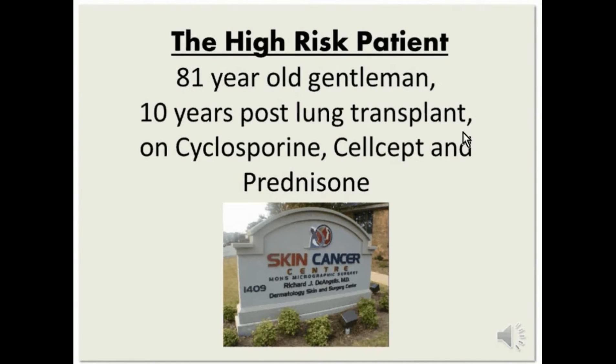The high-risk patient in this case is an 81-year-old gentleman, 10 years post-lung transplant on cyclosporine, CellCept, prednisone, and dapsone as well.